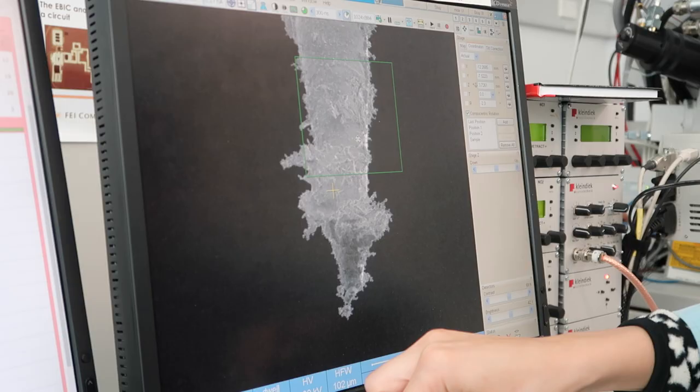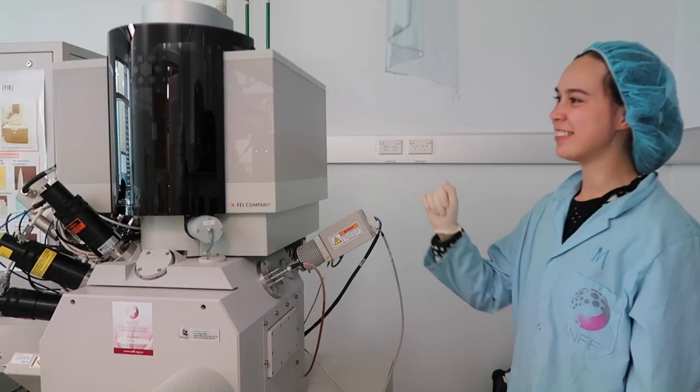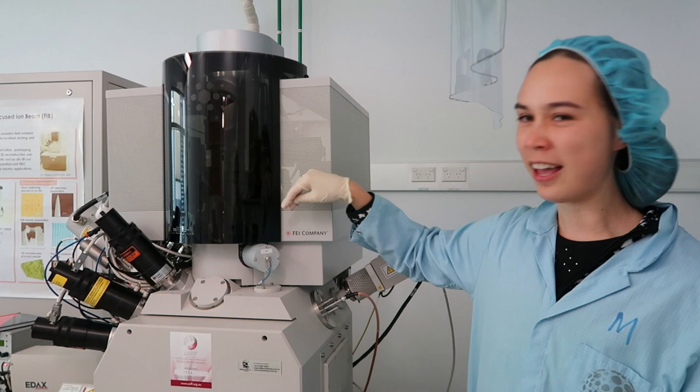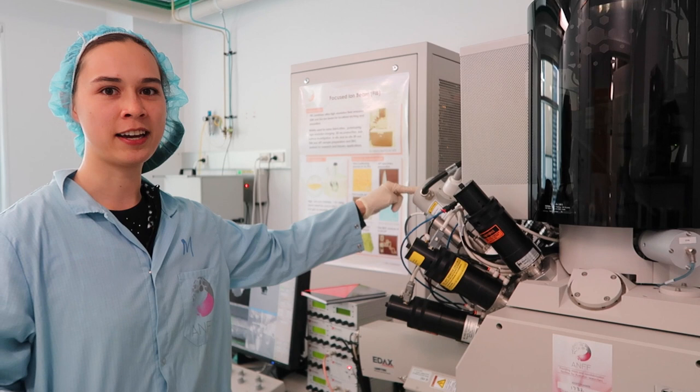The end of the needle is only about one tenth the size of a human hair. This here is the electron column, and basically that lets you see the sample without destroying it. The ion beam column is where it gives out gallium ions that are charged and focuses them into a